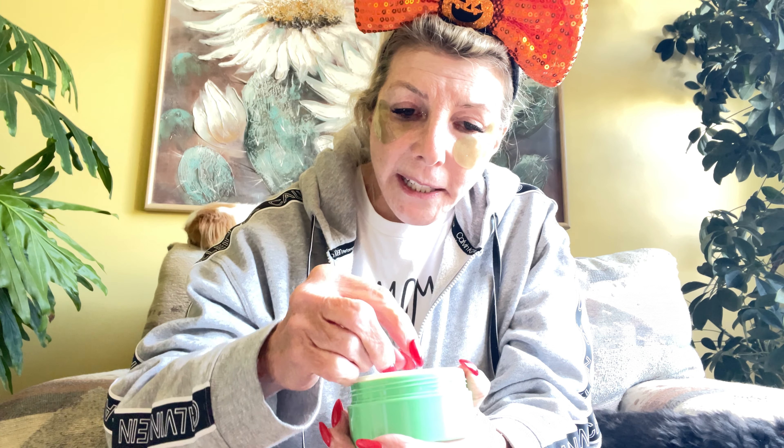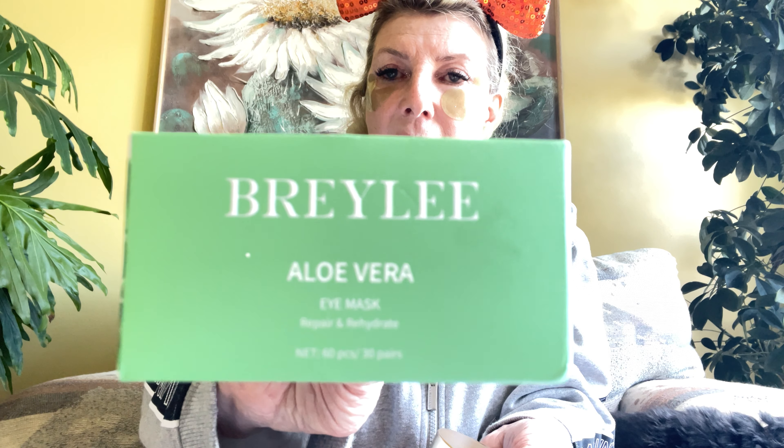Before I get started on today's events, I just wanted to tell you what I'm using. I do have my first laser appointment on Wednesday, so I'm not going to use any kind of mask. What I'm using are these under eye masks — it's not for the whole face, and they're green. First time I've ever used them, and you do get a little scraper to get those out with.